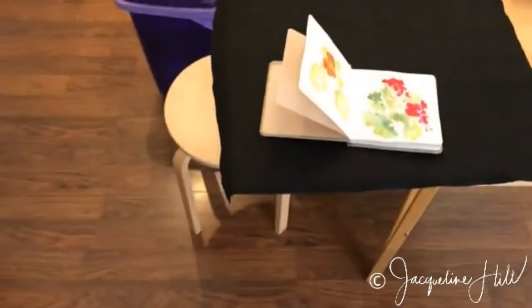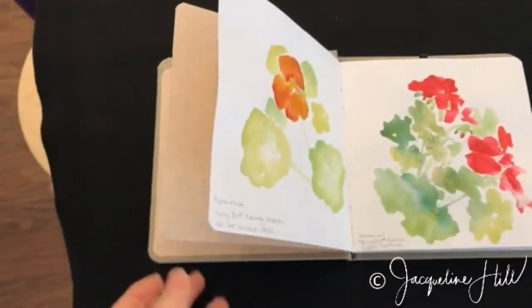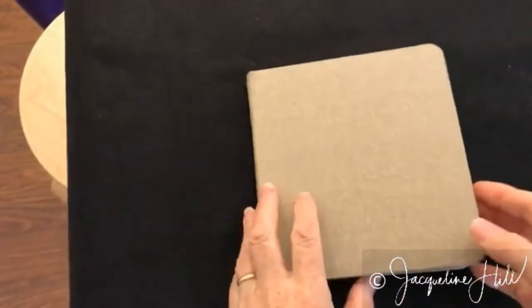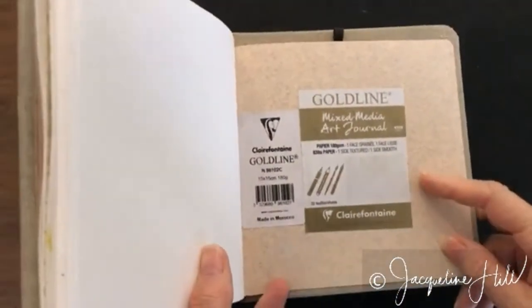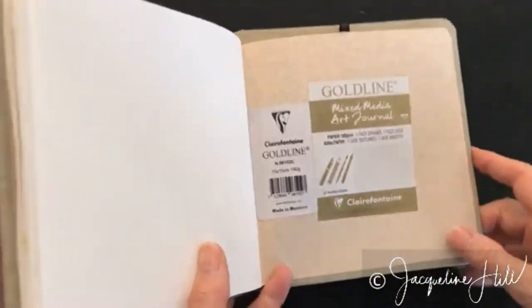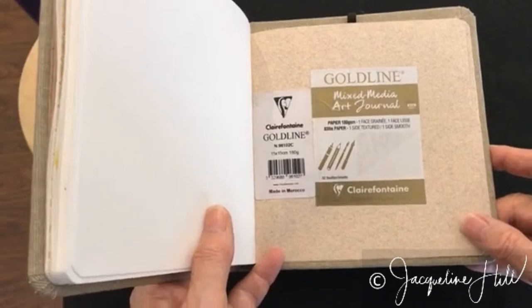So I'll just show you my journal after I've done some of those things in the workshop that we just had. I always keep the labels off the outside of the journal on the inside of the back cover so I know what I'm dealing with. This is a Clairefontaine Gold Line art journal.